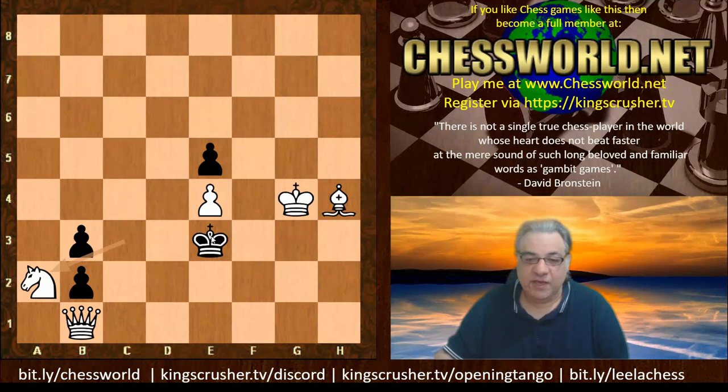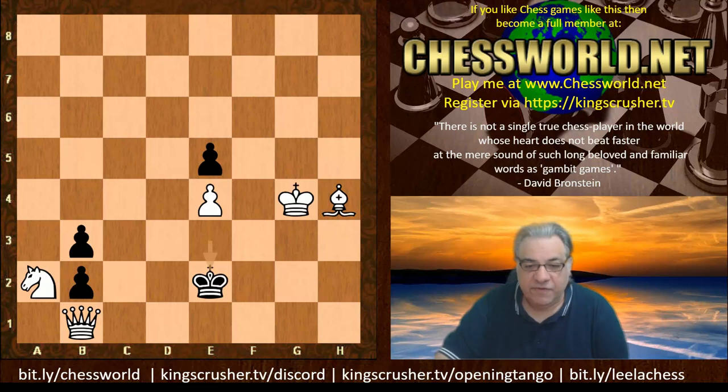If King e2, then the key move is Knight b4. There aren't too many candidate moves for the king now — the king is under great scrutiny.